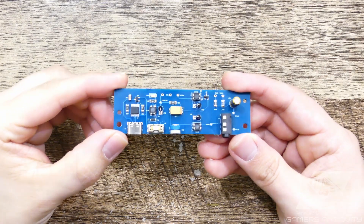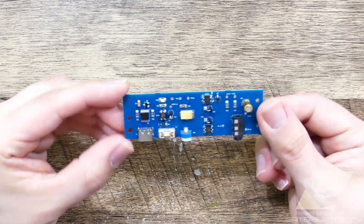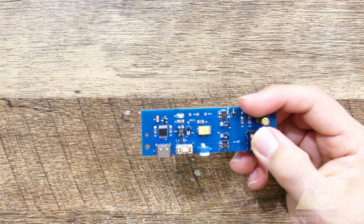Hi, Pedro here, and today I have something special: the Gamers Antiquity USB-C AV Mod for the Nintendo Famicom. It's the first of many custom PCB mods coming down the line.